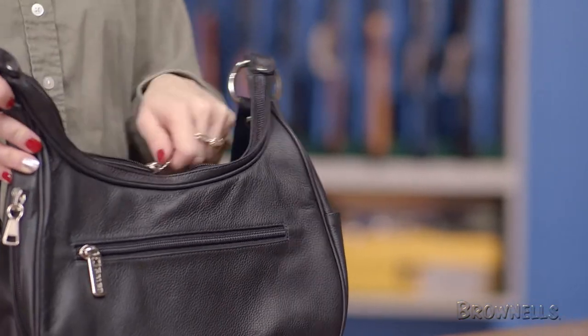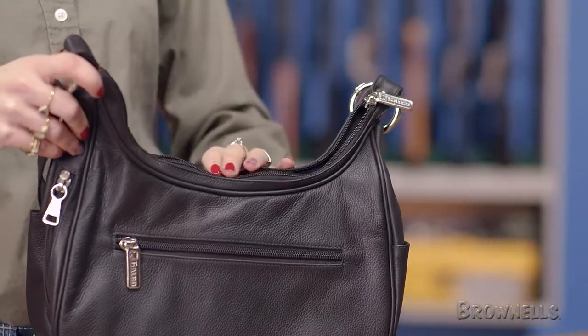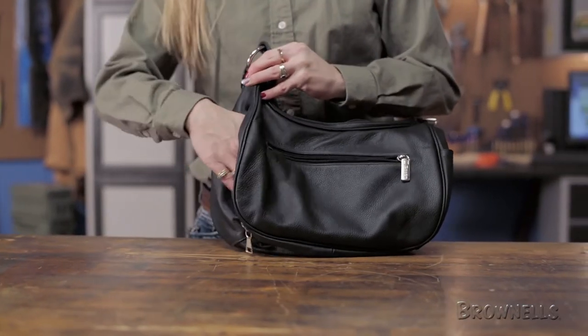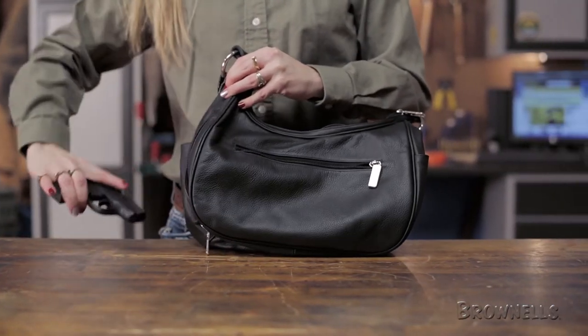The Dyna is a soft-style bag with a zippered main compartment, a zippered outer compartment, and a pouch-style pocket at each end. The self-contained side-entry holster compartment accommodates most large and small handguns and features a locking zipper like the other bags.